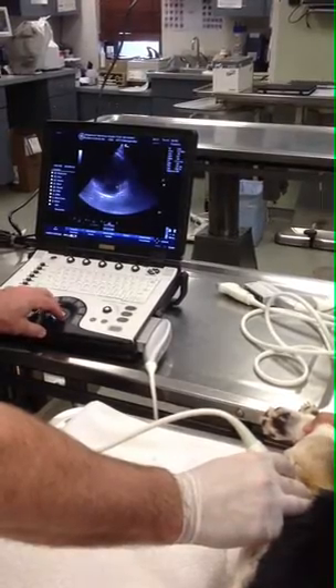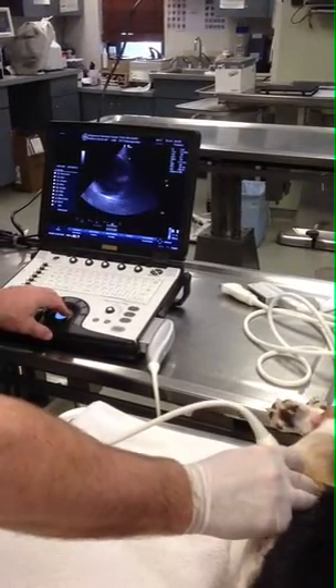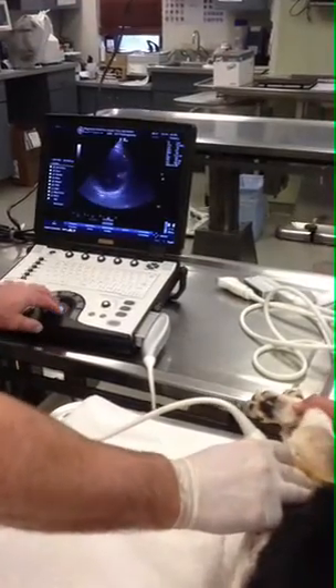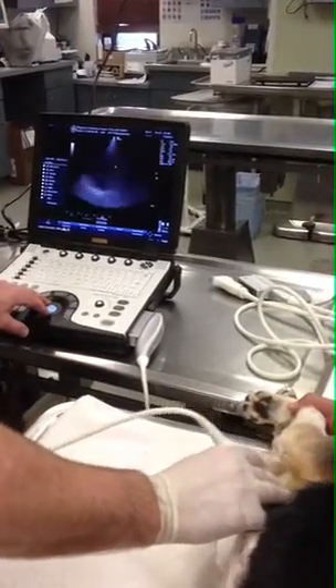You'd be pointing right towards the right auricle. And this is where I actually tap the pericardium from this view. I point towards the right auricle because that's where the last amount of blood is going to be pooling.